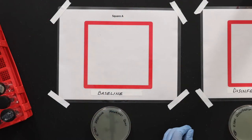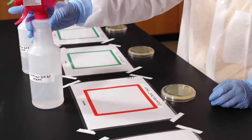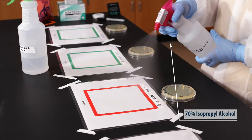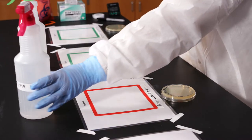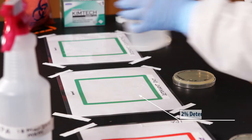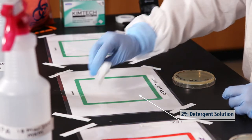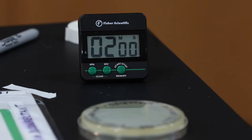Square A is our baseline, so we're not going to use anything to clean it. Square B is disinfectant only — spray the surface with 70% isopropyl alcohol and wait a few minutes for it to dry. Square C is detergent only — use a low-shedding wiper to cover the square with a 2% detergent solution, wait two minutes, then wipe it dry.